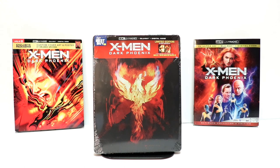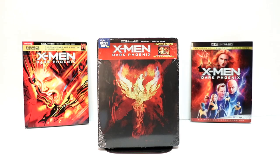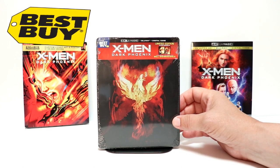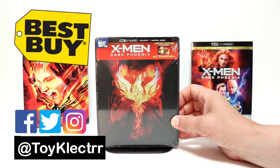Hey, Tony here. Today I'm going to do an unboxing of the Best Buy Exclusive Steelbook for X-Men Dark Phoenix, so stay tuned. Today I picked up my order of X-Men Dark Phoenix. This is the Best Buy Exclusive Steelbook — a 4K Ultra HD Blu-ray Digital Code combo pack.